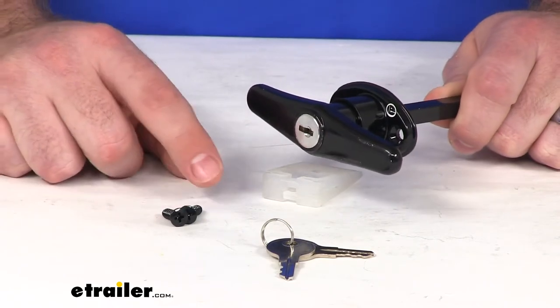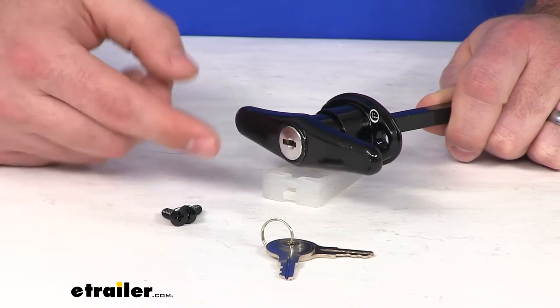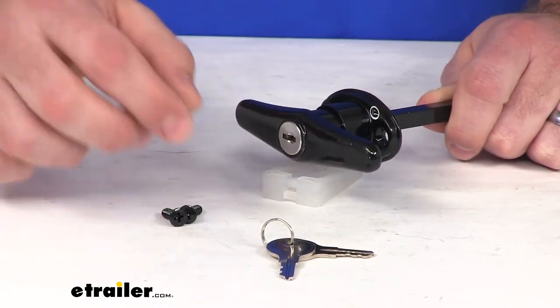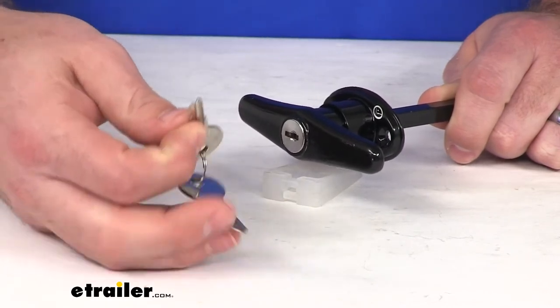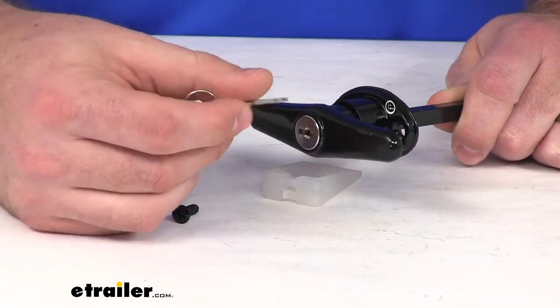It's going to come with two screws to get it installed. Depending on your application, you might want to switch those out for a nut and bolt. But whatever the case may be, it's going to come with two keys that can be keyed alike using the single-sided 751-style key.